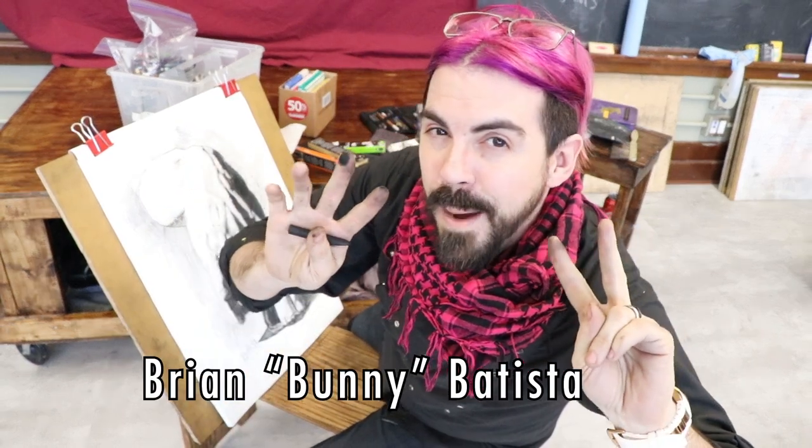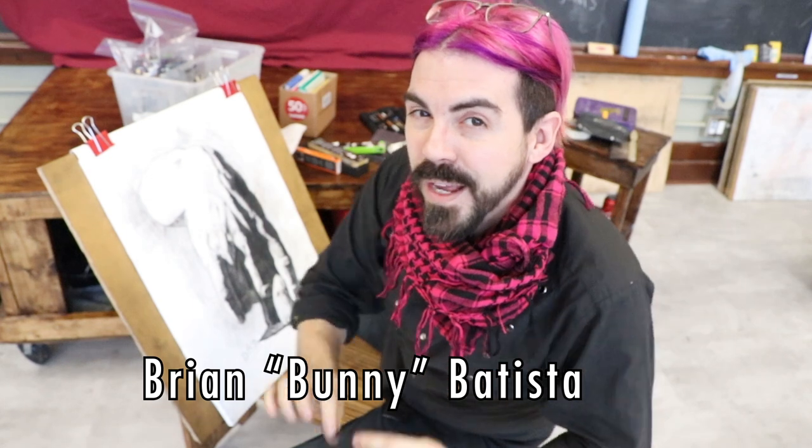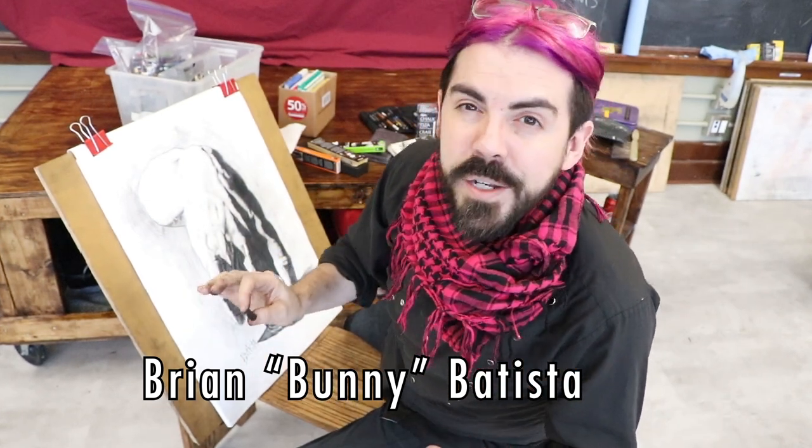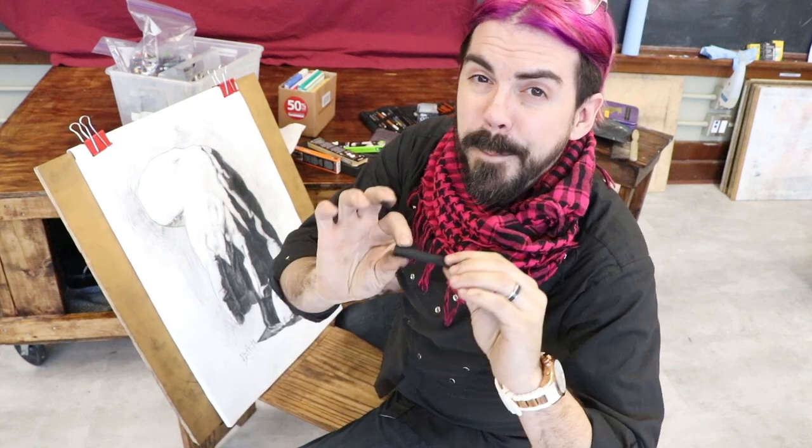I'm Brian Batista and my friends call me Bunny. I hope you're prepared to get your hands a little bit dirty because today we're in the studio talking about one of my favorite art materials — and it also happens to be the one that mankind has probably used to create pictures for the longest period of time. Back in the time of cave paintings, 30,000 or so years ago, they were probably reaching into the fire and taking out burnt, charred sticks to draw on cave walls.